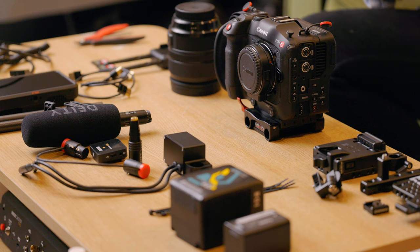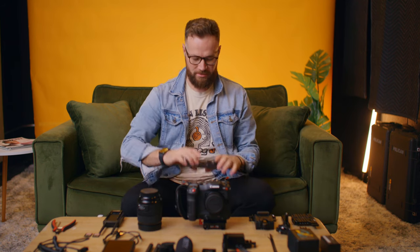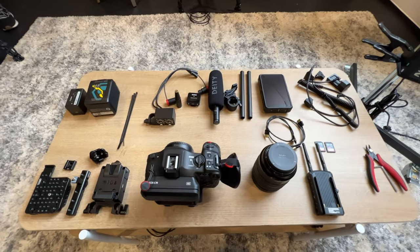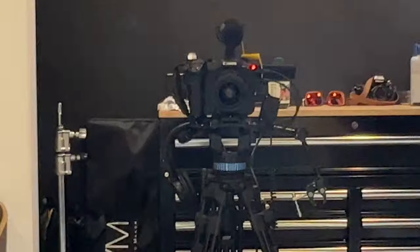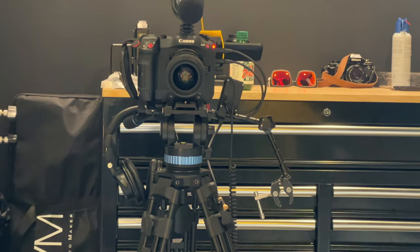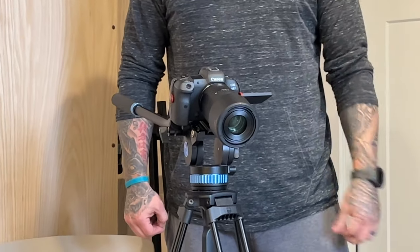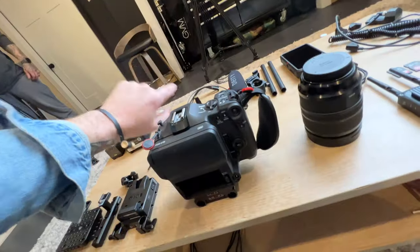Today we're going to talk about the Canon C70s — first, why we use them as our workhorse production cameras for basically everything we do, then the specifics of how we build out a C70 rig, and then we'll actually build one out. Here's the rig we're going to build today. There's our other C70 with the Sigma 35 f/1.4, Jeremy filming, and an R5 with a 100mm macro for our gear shot.